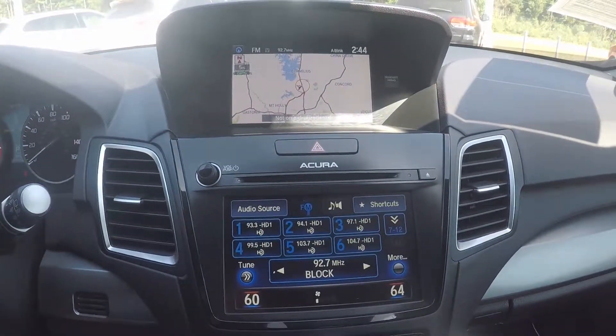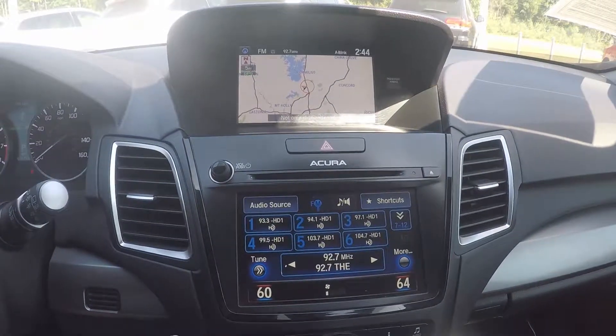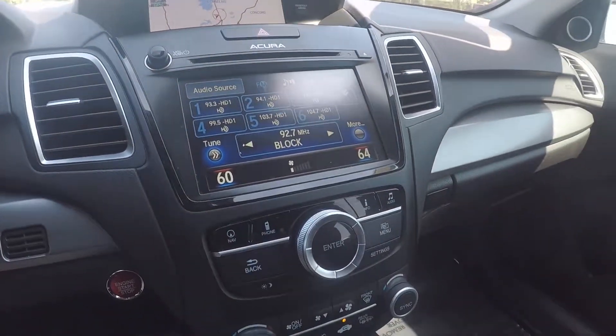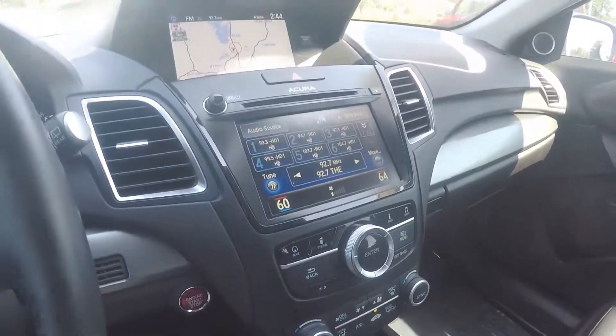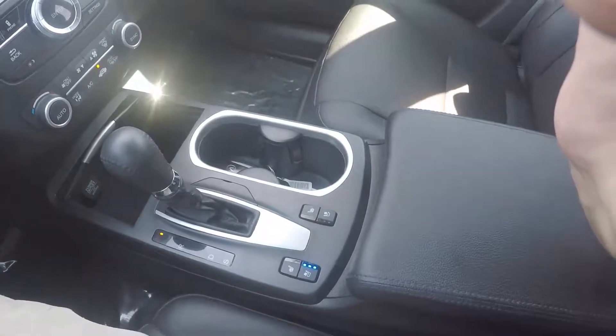On the screen you will have AM, FM radio, Sirius XM, navigation, USB, AUX, and Bluetooth connectivity. Down below is our climate control and some controls for the displays. At the very bottom, we do have our heated and cooled seat feature.